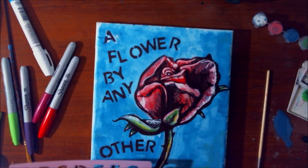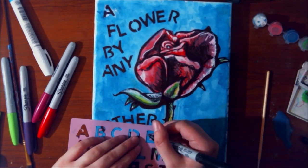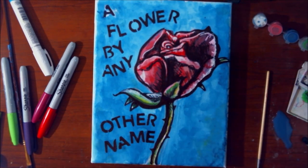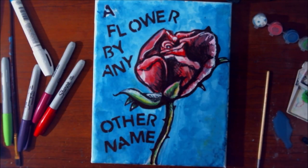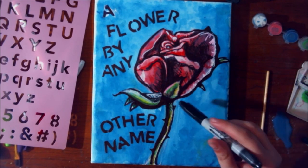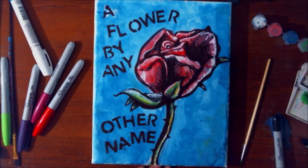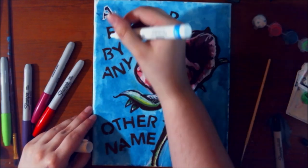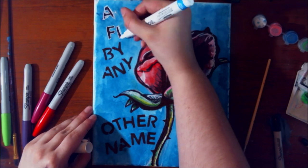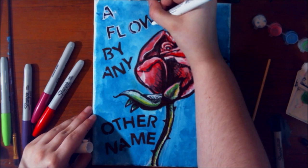This wouldn't be one of my videos if part of the project wasn't accidentally done off-screen — there it is. I realized it and fixed it fairly quickly for me. I decided to outline the letters with the white paint marker because I realized I had white behind one of them and should probably add it to the other too.